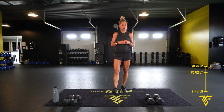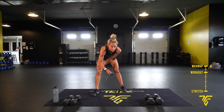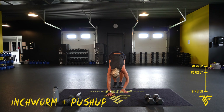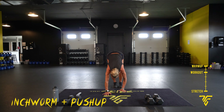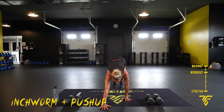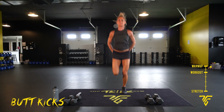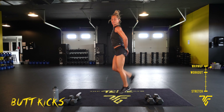We're starting with our warm-up — inchworm with a push-up. Starting my timer. Inchworm push-up: walk it out with your hands, do your best push-up, walk it up. Just warm it up, little shoulder roll if you like. Now take it to butt kicks — bring those shoulders back, core tight, try to get your heels all the way up to your butt.